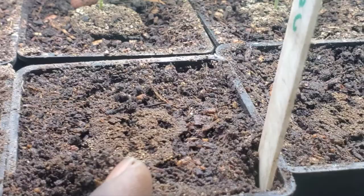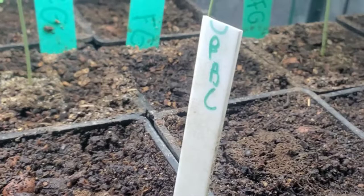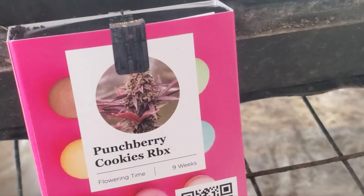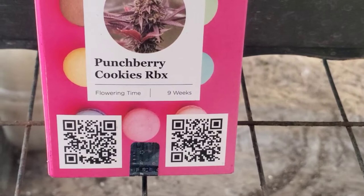Now you see these right here — these ones labeled PBC. We planted those a couple days ago. This is a new kind: Punchberry Cookies. Flower time is nine weeks. This is from Ethos. Go ahead and scan that if y'all want to find out where you can get that.